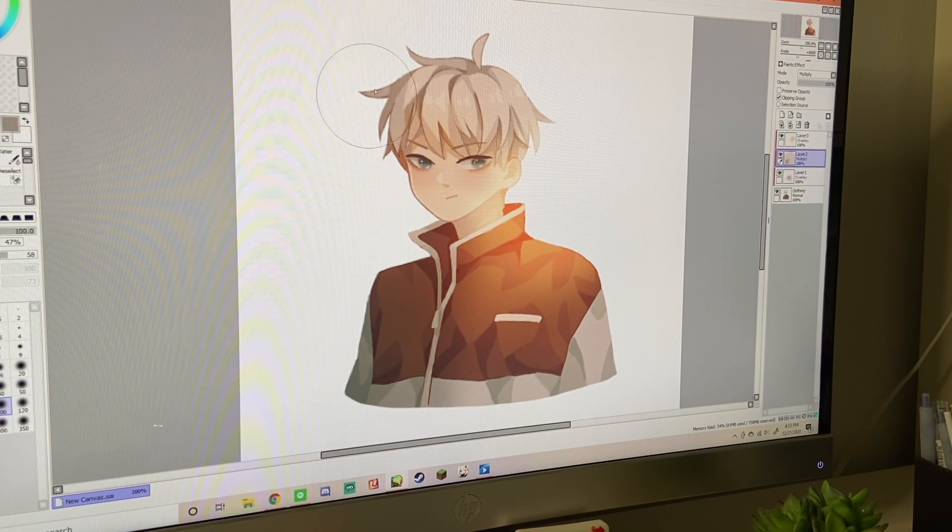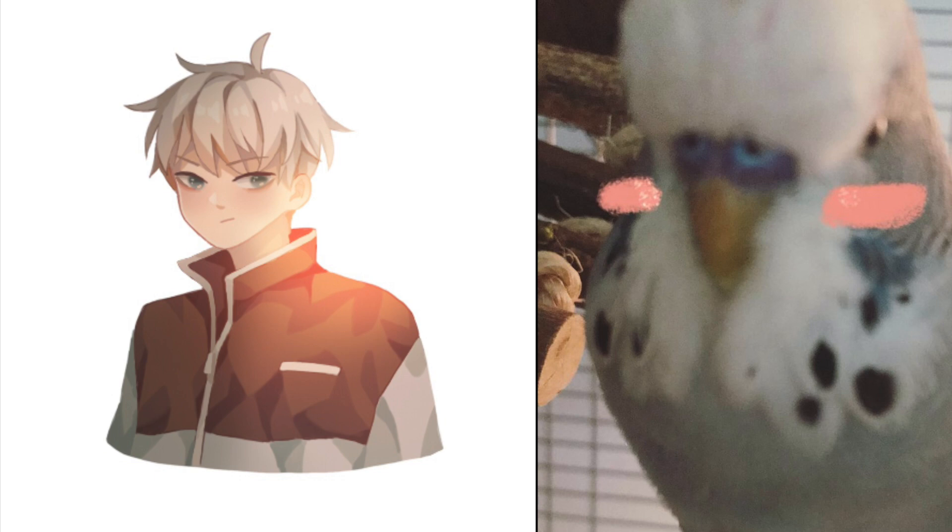But yeah, so here I'm just fixing the lighting on Chili. Did I mention his name was Chili? I think I did. I hope your holiday was great, and see you guys whenever I post!